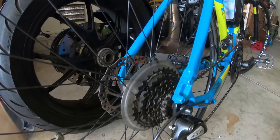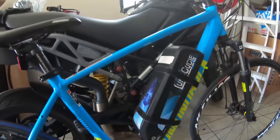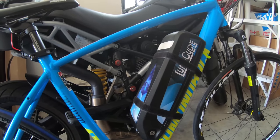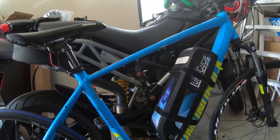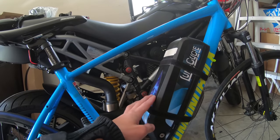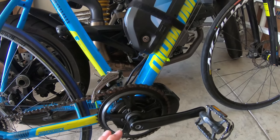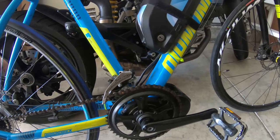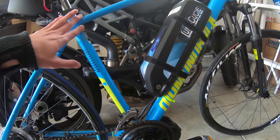On the back we have a 7-speed cassette and a Shimano Altus rear derailleur. Over here we have a LunaCycle 17.5Ah battery — this is pretty heavy. In terms of weight, this bike is supposed to be around 28 pounds, then the battery adds probably another 10 pounds, and then the mid-drive with the cranks adds probably another 12 to 15 pounds. So these things alone probably weigh as much as the bike itself.